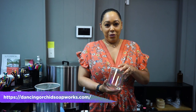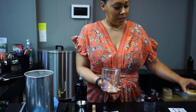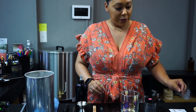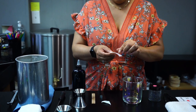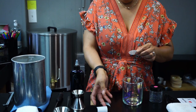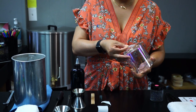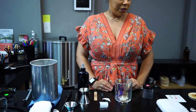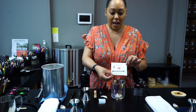So we have our vessel here, which is a nice clear vessel. I'm going to remove this lid and place it to the side. First what we're going to do is we're going to take a warning label and we're going to add it to the bottom of our candle. For safety, we always want to add this right to the center. And then our next step is we're going to take this lovely label that I created that says, I love Marlborough.